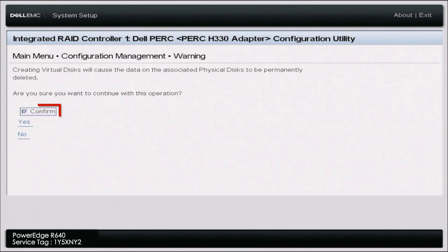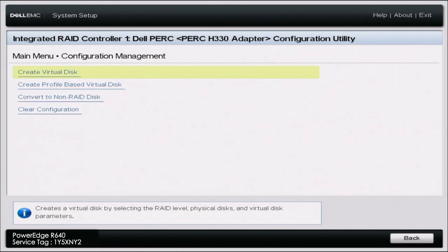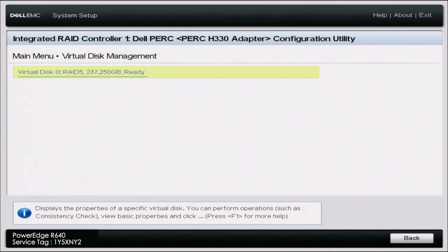Click confirm, then click OK. What that confirmation is saying is: if you create this virtual disk, it will erase all the data on those drives. So if you're OK with erasing the data, or those drives have no data at all, you're good to go. Once that's done loading, go back to the main menu and go to virtual disk management. Here you can see virtual disk zero, RAID 5 — that's the RAID 5 array we just created. It worked, and we've successfully configured RAID 5.